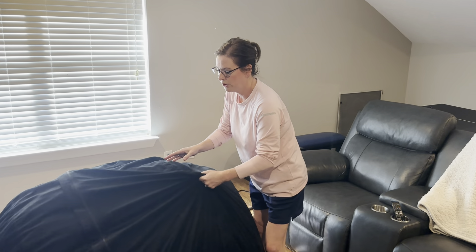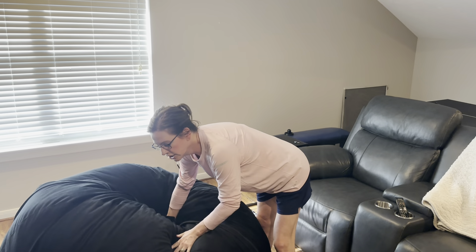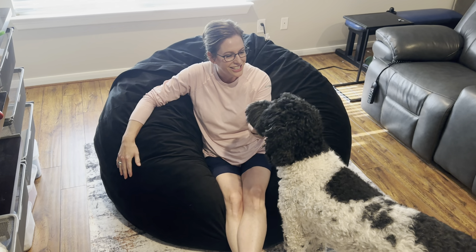I have been impressed with the durability of this baby. It's very comfortable. Definitely a great investment for your family, so give it a go. I hope this video helped you shop smarter.